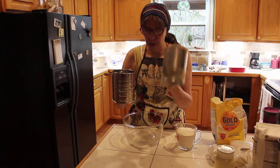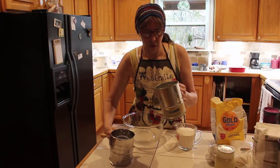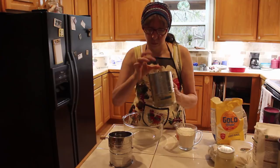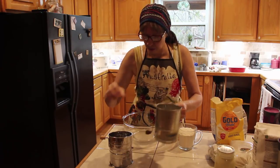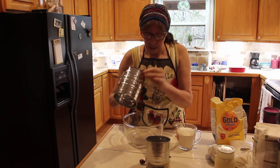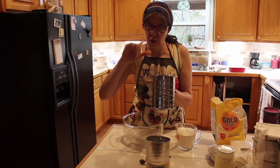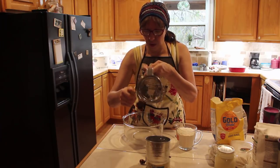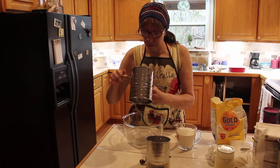And it still works. This one, even though it's Bromwell's, only has one wire that makes a circle. This other one is Bromwell's too — it has one rod in the middle and two circles, which gives you four wires that go around. With the one in the middle, you've actually got five.